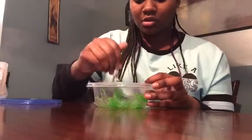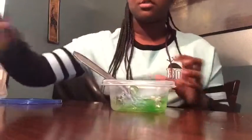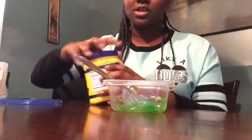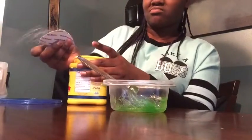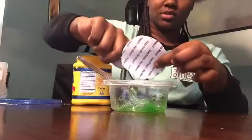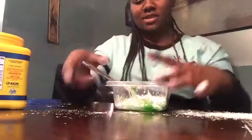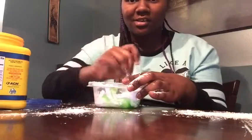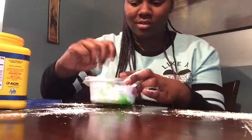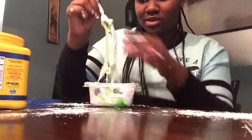It will go solid, but you can always put it back in the microwave. You want to be fast. I'm just going to pour some cornstarch in and mix it together — it's so messy. I think I put too much.